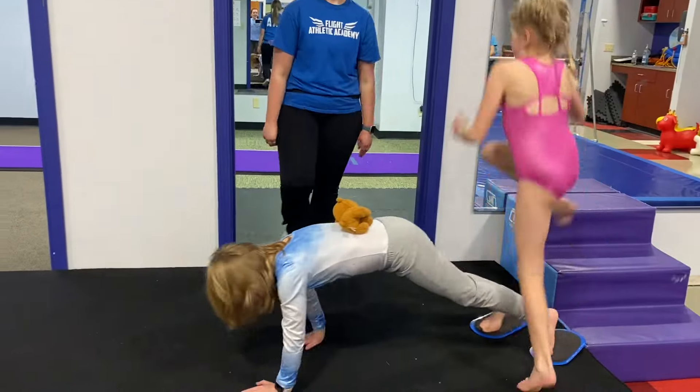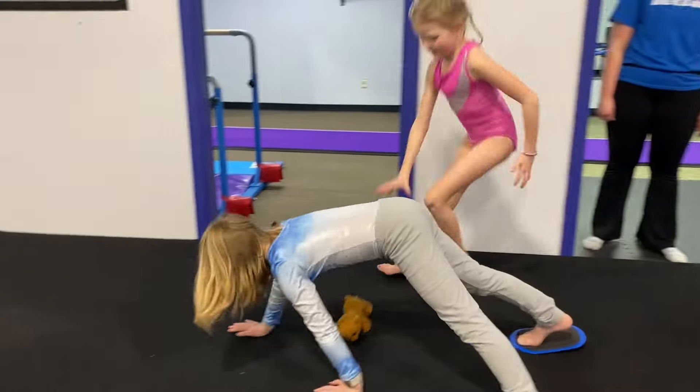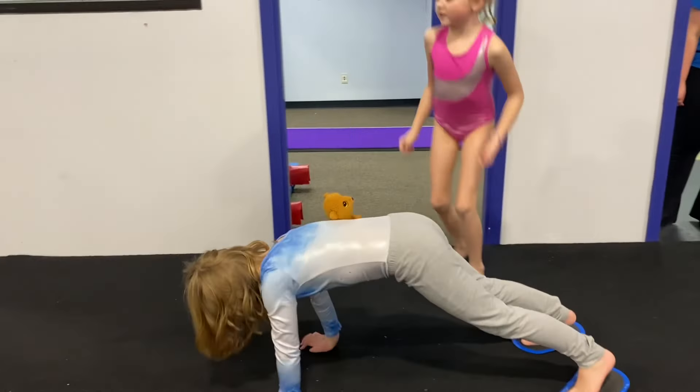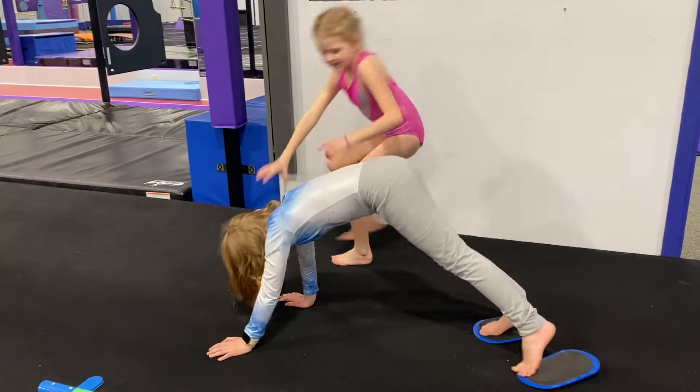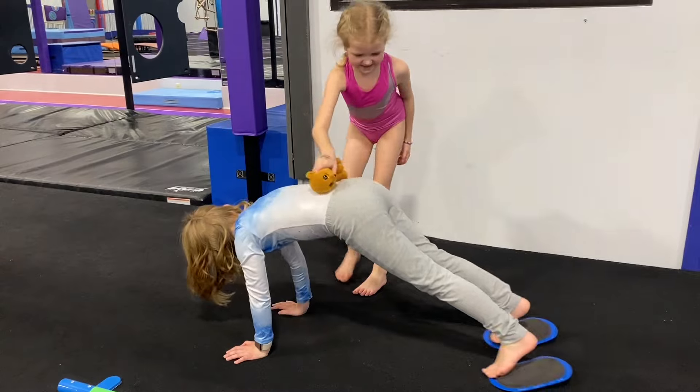One fun station that we have to help them develop strength in that push-up position is to put their feet on sliders, a stuffed animal on their back, and have them try to walk with their hands.